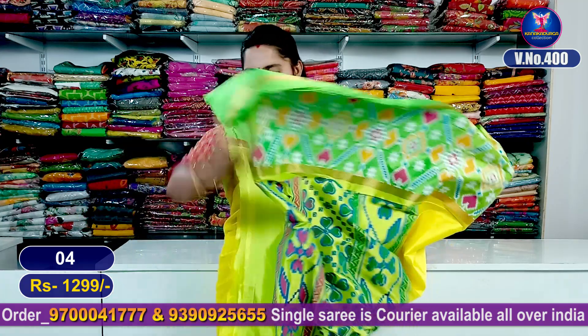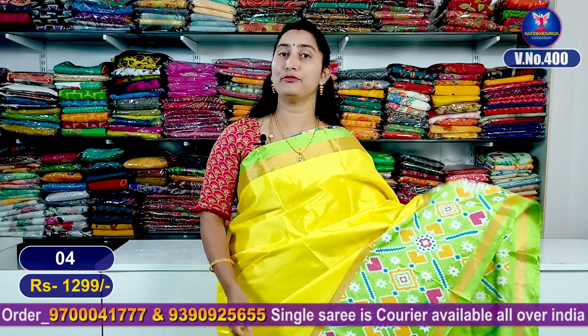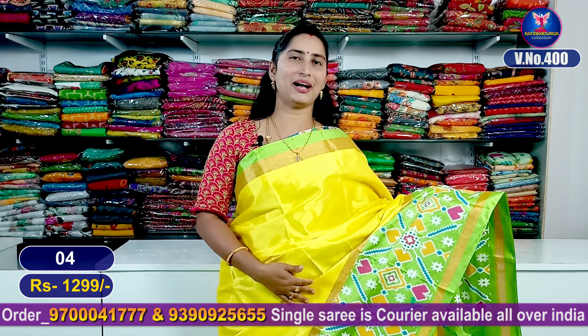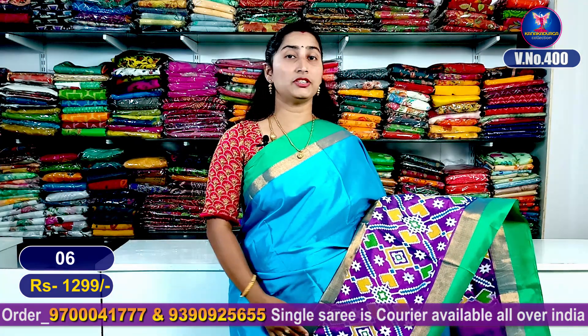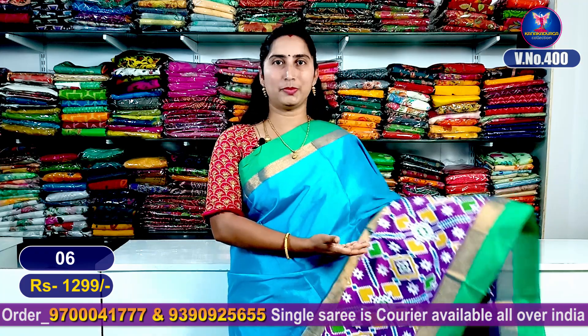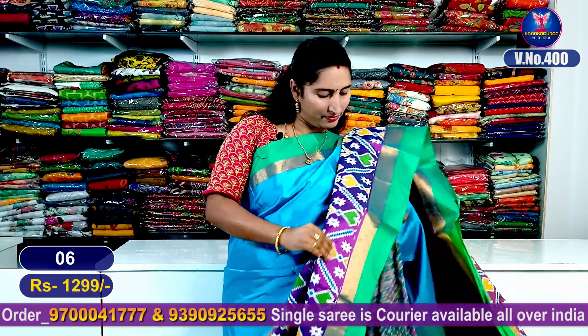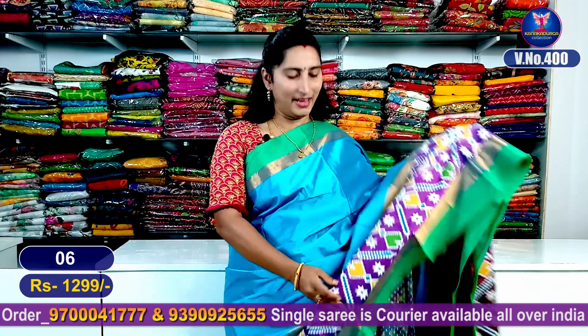Palliu part with contrast blouse. This is sari number 4. You can also get matching work blouses. Very classy look. Next color combination — a nice copper surface blue color combination with dark violet color combination. Very beautiful. Contrast green color is highlighted. Green and border with ikat pattern — very beautiful printing.